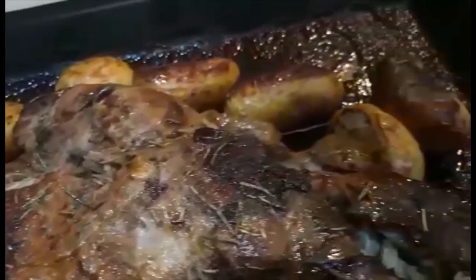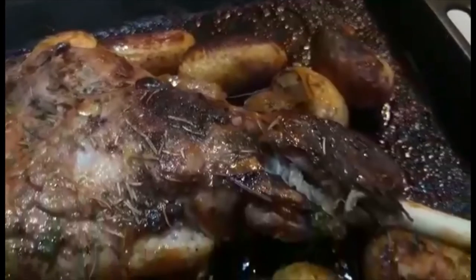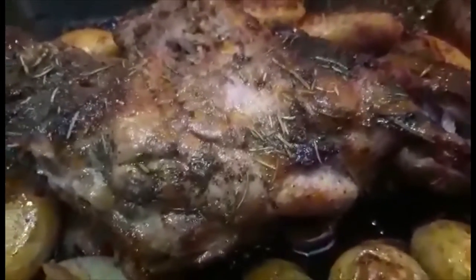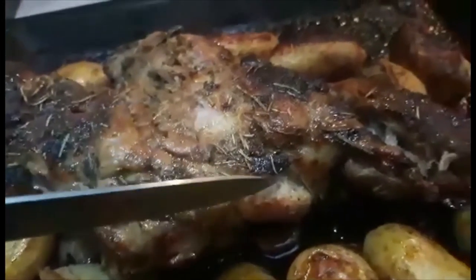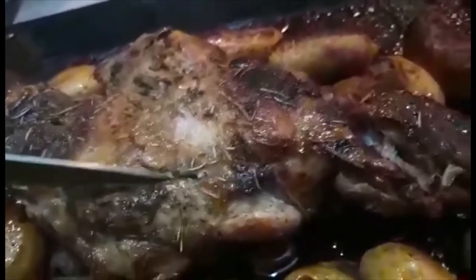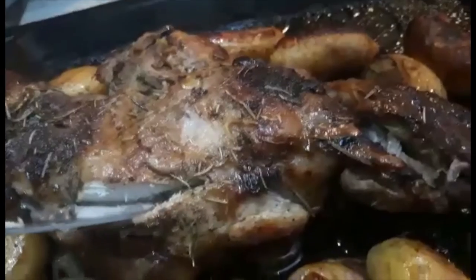This is so simple, easy, and so delicious. Look at that — you can serve it with the whole family, just as it is. Let us try to check how it is inside. Look, I cooked it for 1 hour and 30 minutes, and look inside — wow. You could smell it, it still has smoke.